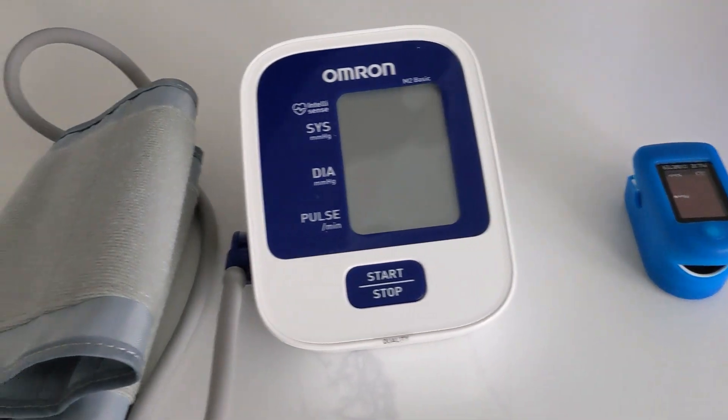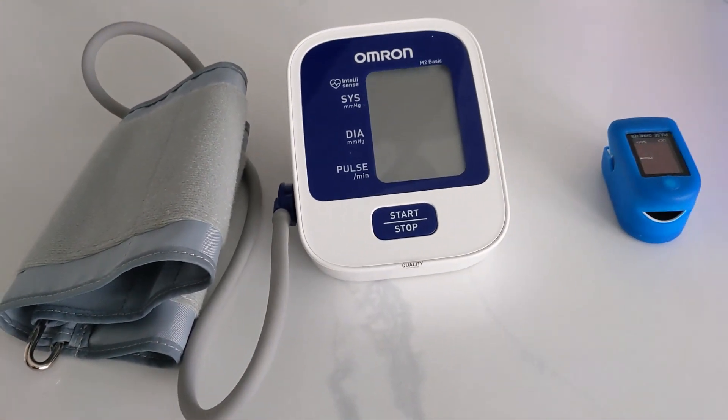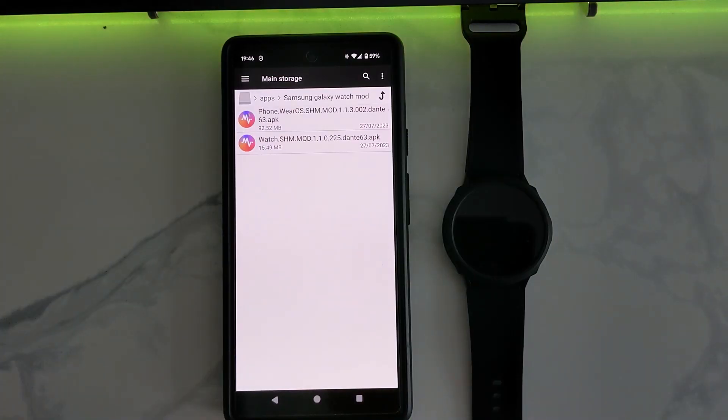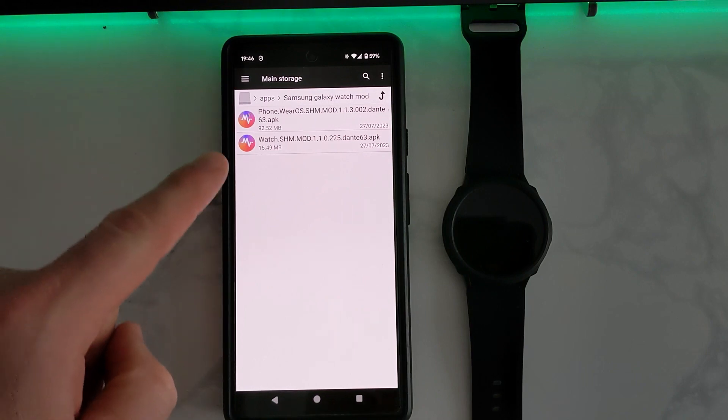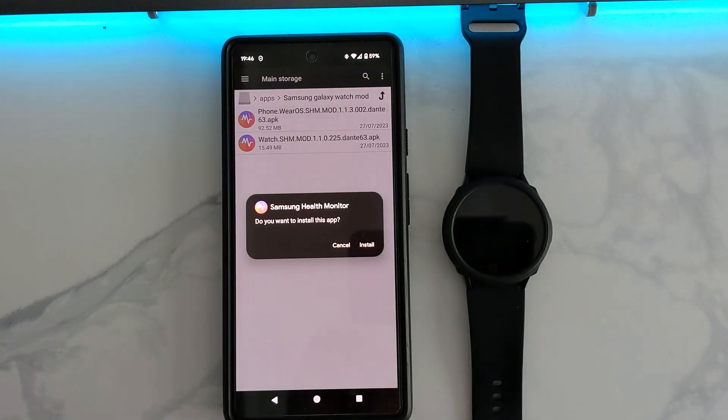A blood pressure monitor and a heart rate monitor would help in the calibration of your watch. The apps you need to download will be in the description below. The first one will be PhoneWare OS.